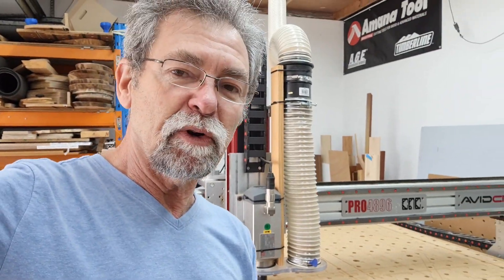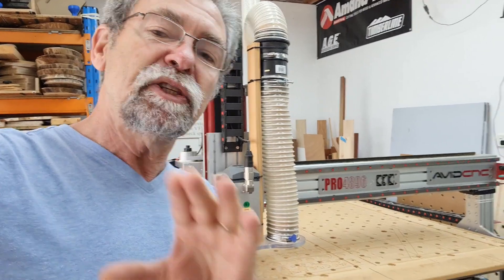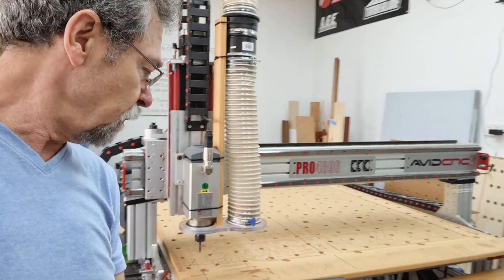Now I'm not going to turn the variable frequency drive on, which means I'm not going to turn the actual spindle on to spin. This is just going to do an Air Pass and go down in the spots, so I know exactly where it's going to happen.